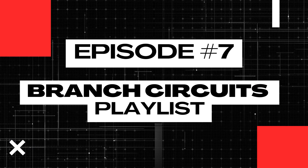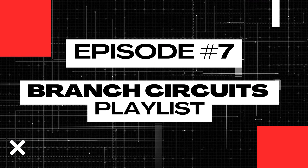Anderson connectors are a great way to add modular branch circuits to your campervan or RV conversion, and teaching you some tips and tricks revolving wiring them is exactly what we're going to cover today in lesson number seven of this branch circuit playlist.